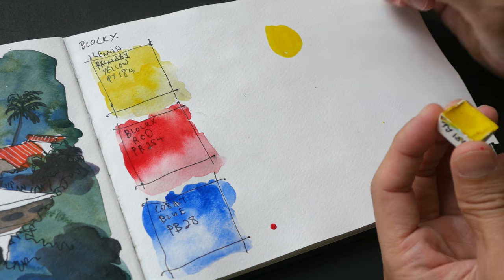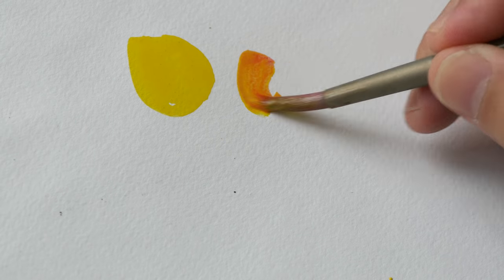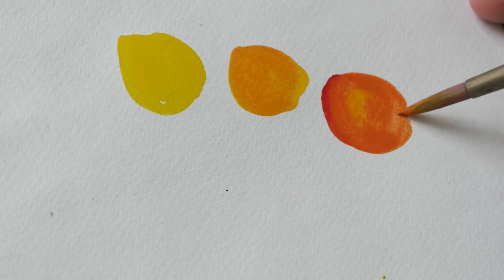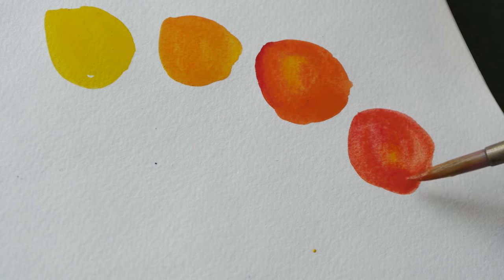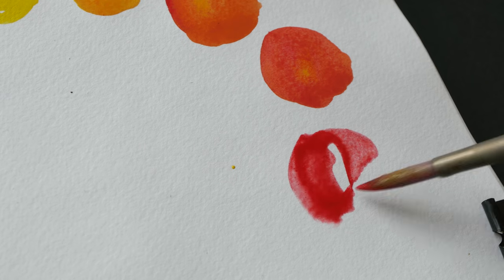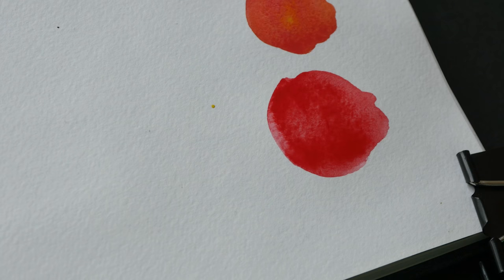Starting with Lemon Yellow, I'm going to add a bit of red to it. Adding a bit more red, you can get a rather peach-like color. And this is Blocks Red without any mixing.